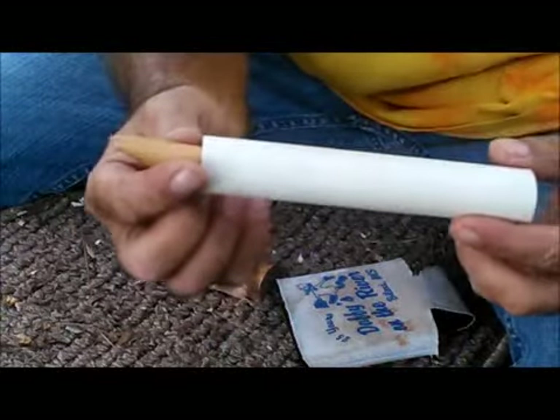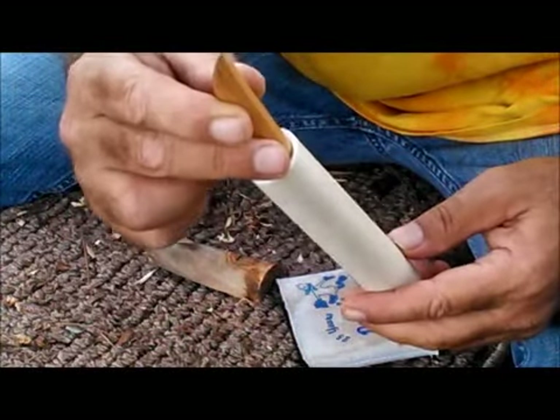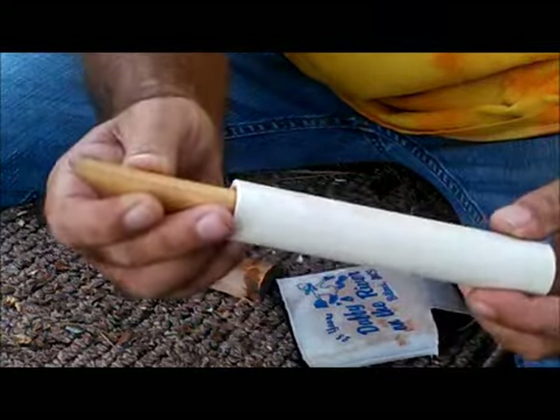I don't really like neck knives because I just don't like anything around my neck, but I want a sheath for this, so we're gonna begin now. I'm gonna start with heating.